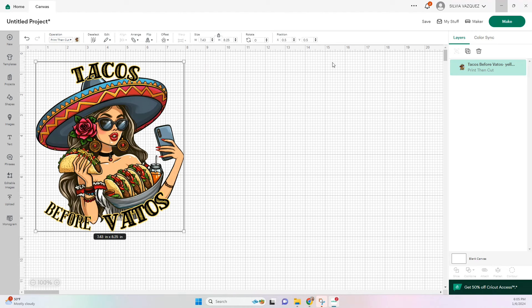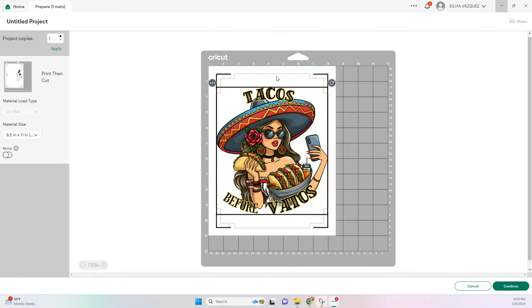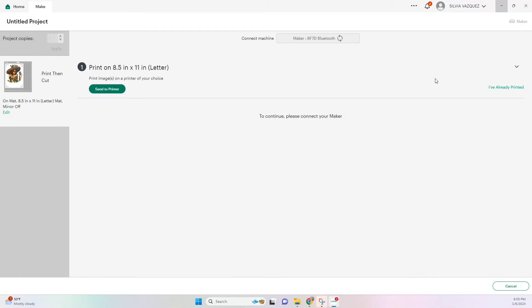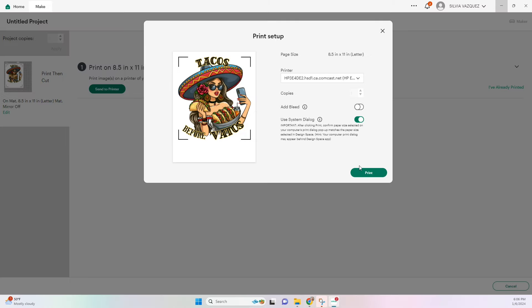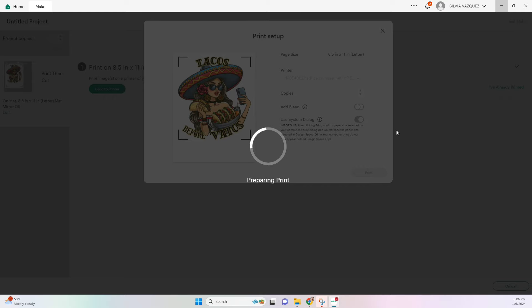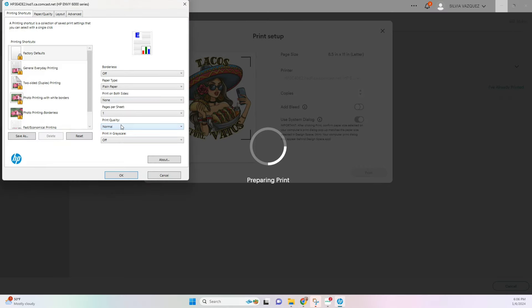I'm going to leave this image as is, but if you're going to use it for a cup or something, you can also add extra tacos around it, maybe some flowers, whatever you like. For now I'm just going to leave it like this and go ahead and make it. This is how it's going to print out, so just continue and send to your printer. I don't want to use a bleed, but I do want to use my system dialogs. In the preferences, I'm just going to click on best quality and leave everything else the same.